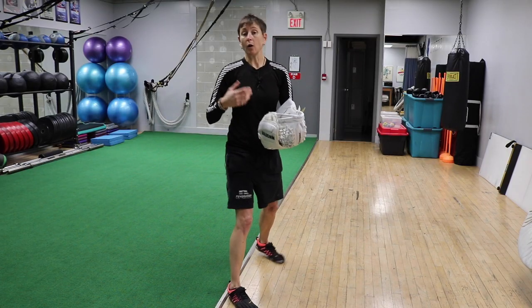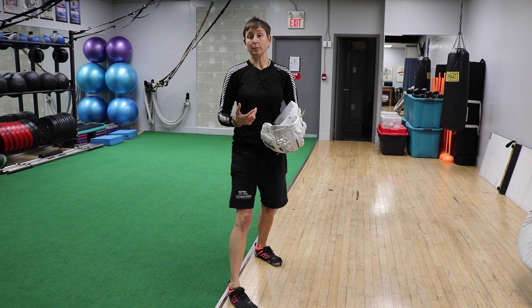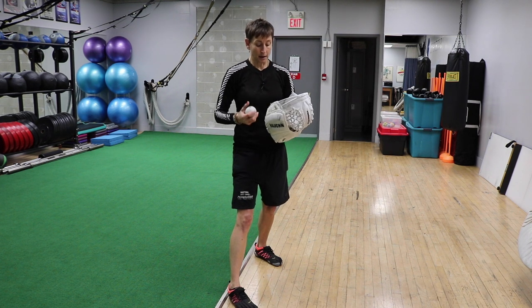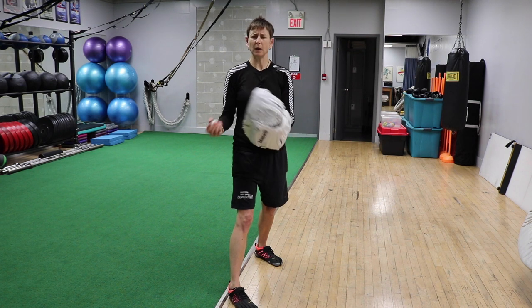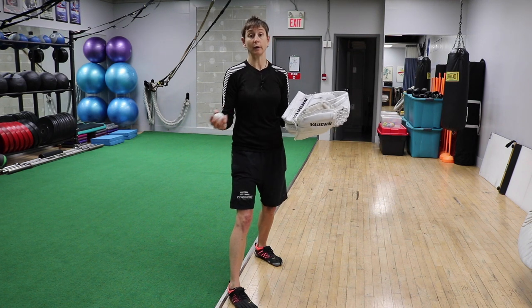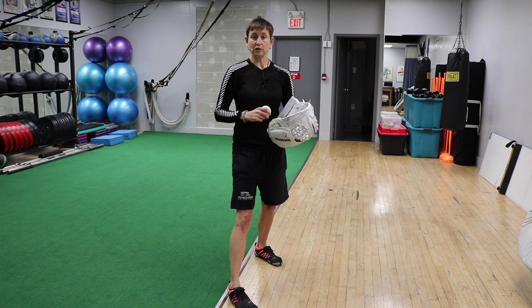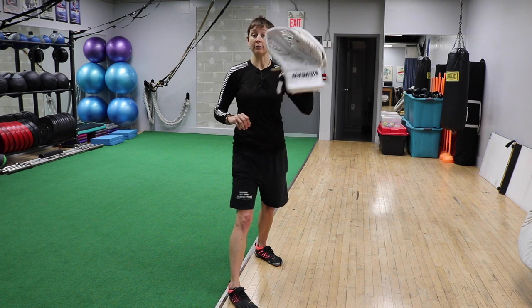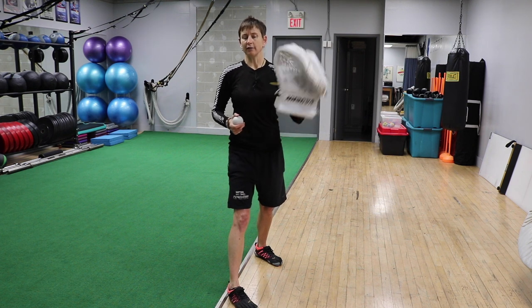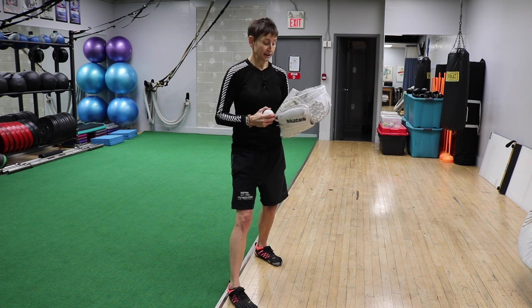Some people say, well, sometimes we use a baseball glove too. Yeah, I think that's definitely better than bare hand. But my preference would probably be — and I know a baseball glove is way easier to carry around, so that's a great idea — if you can, use your goalie glove so that you get so used to that. Even just go out and play catch with your goalie glove the way you would with your baseball glove. Just get so well-versed in using it.